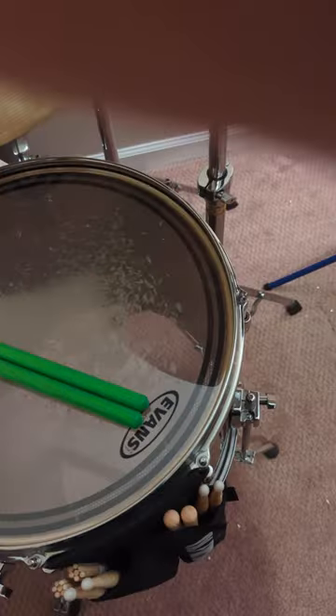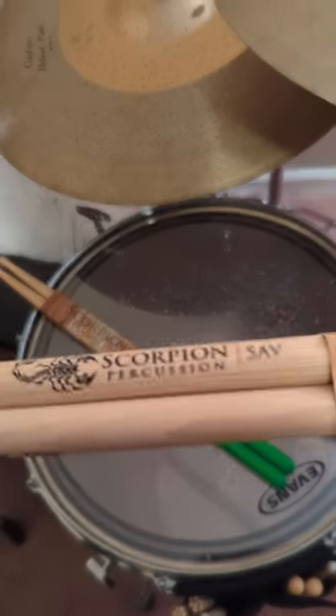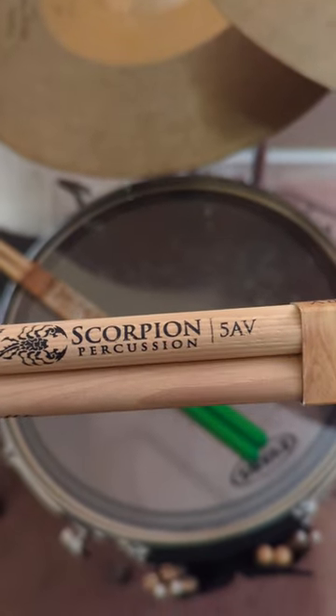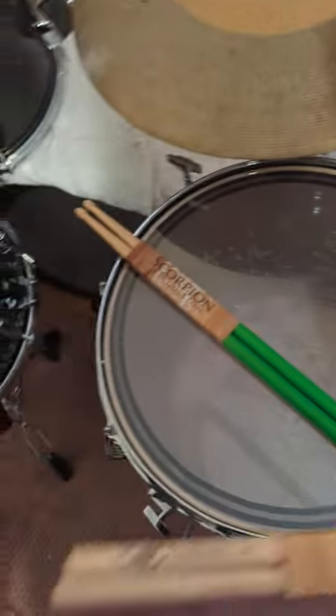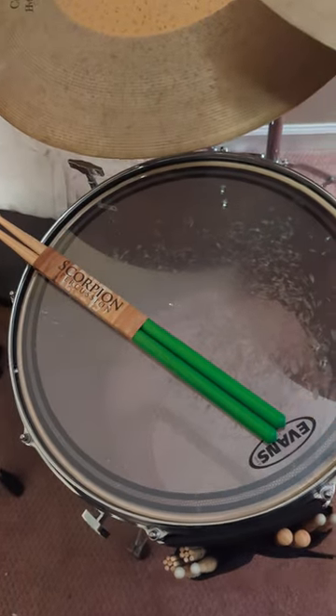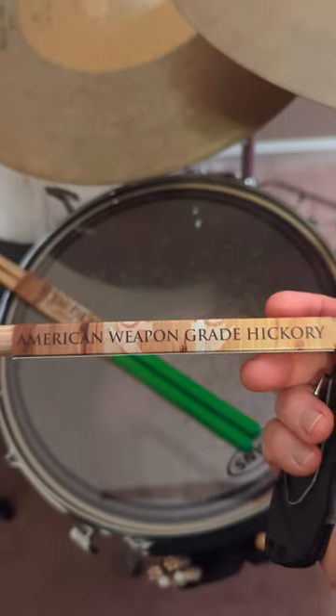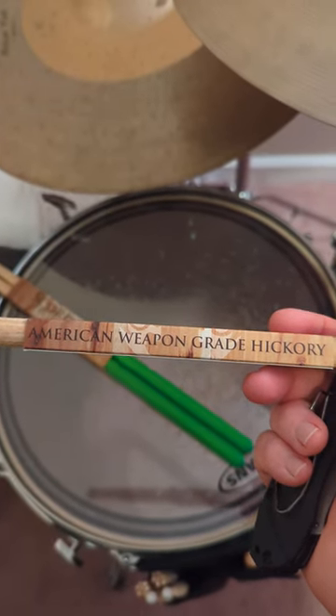If you look, these are unfinished, and they are 16 inches long. They're made of what they call — let's see if I can get it to focus — American Weapon Grade Hickory.